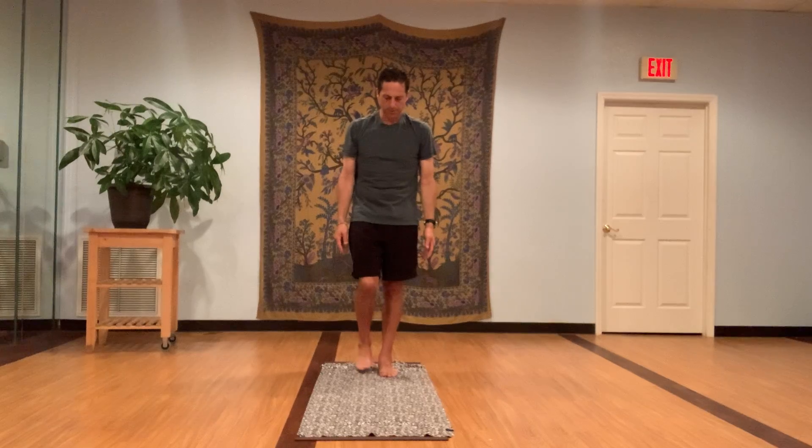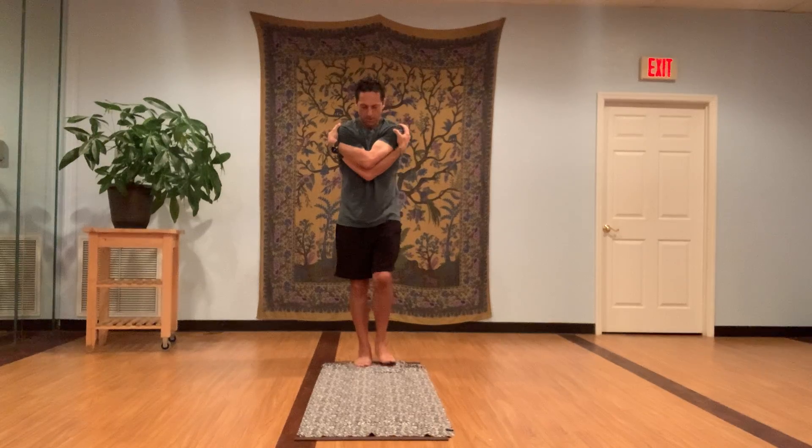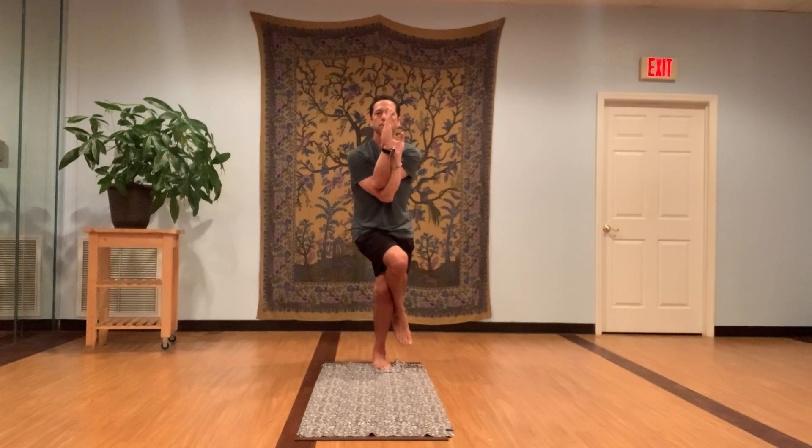Eagle pose. Inhale the arms over the head, swing your right arm under the left, bring the palms together or grab your shoulders. Bend the knees and sit, lift your right leg up and over, try to wrap that foot around the calf muscle. Bend the knees, sit down, suck the stomach in, upper body back, pull the elbows down. Sit down more, suck your stomach in. Bring your knees to the right, elbows to the left — line up your toes, your knees, your elbows, your hands in one line.